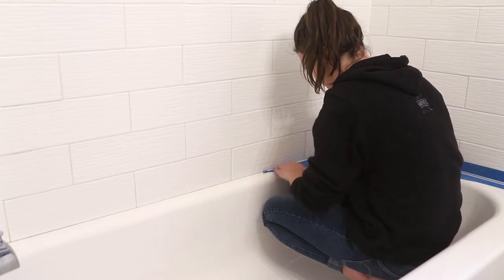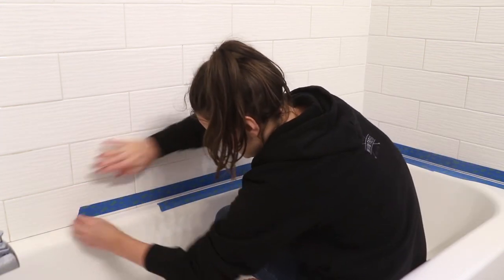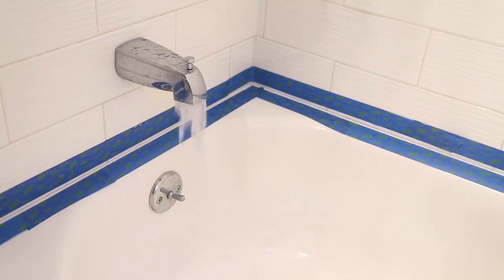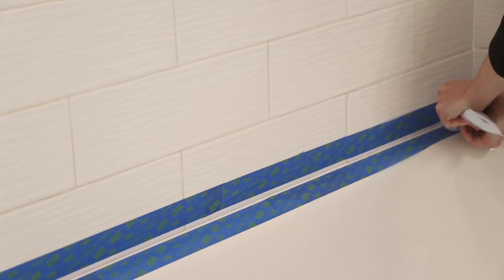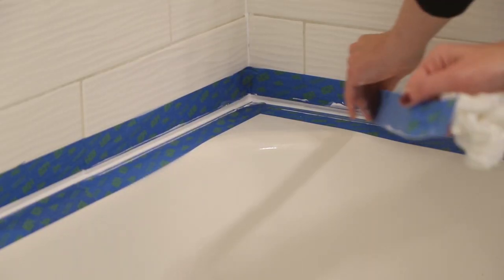Once those gaps were dry and clean, I prepped for caulking by taping off the area where I wanted it to go — definitely the neatest approach if you don't have a really steady hand. I always fill the bathtub before caulking, which adds weight so nothing cracks or moves out of place later. Once filled, I added caulking into the seam between the tape, spread it with my finger, then removed the tape quickly so it wouldn't cure with the caulking, and smoothed out any imperfections. It's amazing what a little grout cleaner and a fresh bead of caulking can do.